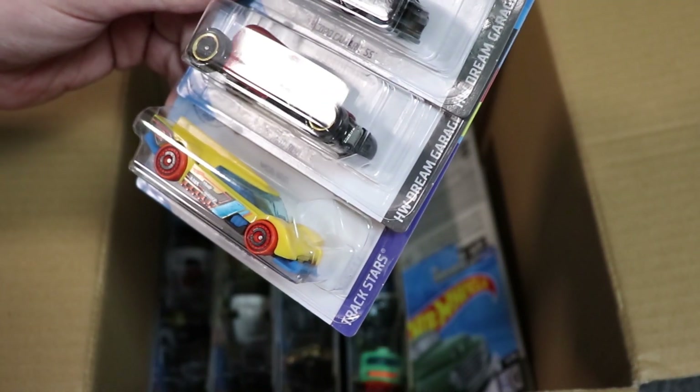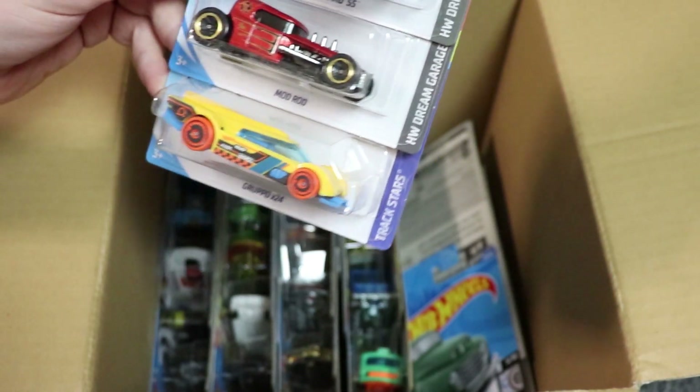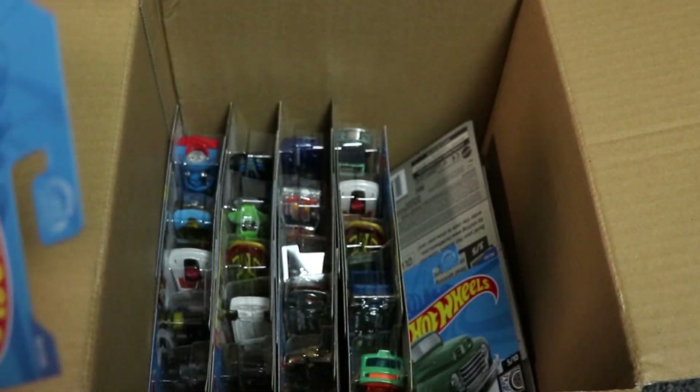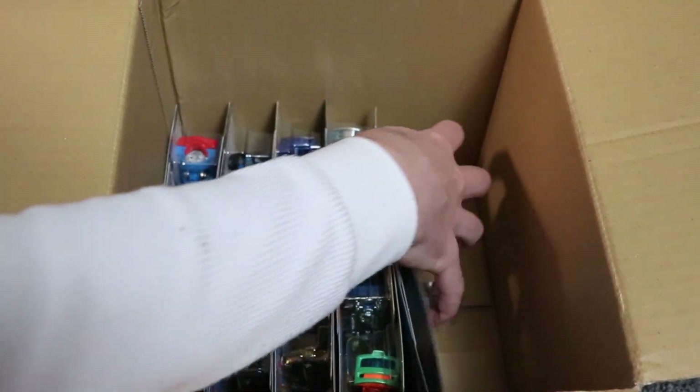Next up we have the Copo Camaro in black, which is new for the case, and a Gruppo X24 in yellow, which is also new for the case. I like the new color for the Copo Camaro — very nice, drag ready. I believe the Copo Camaro has been fast in previous case races, so we'll see how that does on the track.